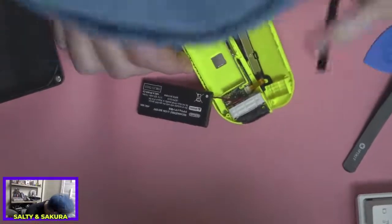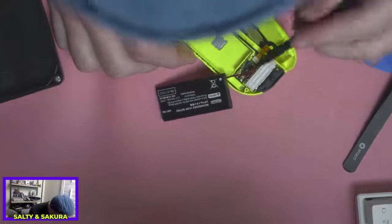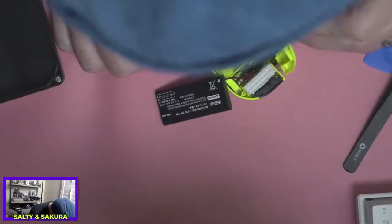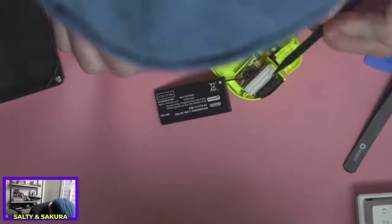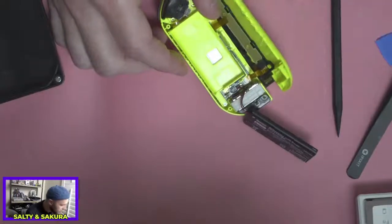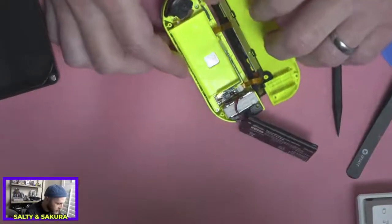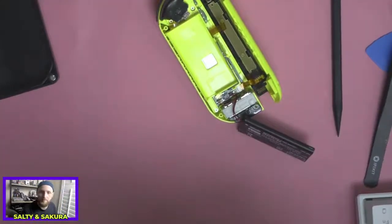I don't have a tool that is perfectly sized for this. I'm going to just try and be kind of dainty here and take it out. I think I can work around that. I'd rather just leave it in there and try and work around it, and if it becomes a problem I can come back to it.